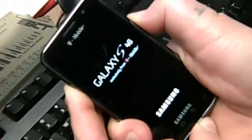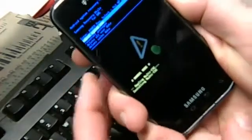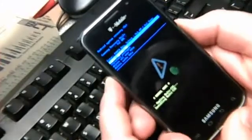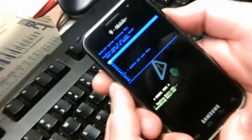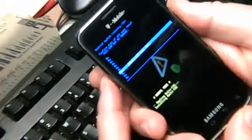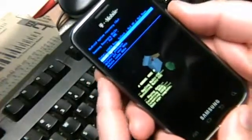Wait here, still holding volume up and volume down, till we see the boot menu. Now we scroll down to 'delete all user data' and confirm again with the power button — yes, delete all user data — so it's formatting data.